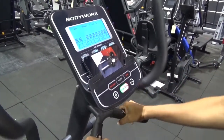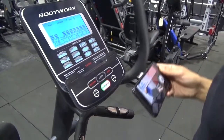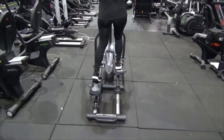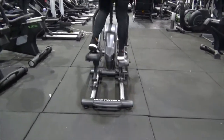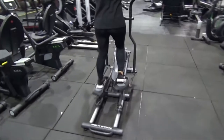As you can see, it's got a tablet or phone holder here so you can watch a movie or listen to your own music as you go, and you can put it in different angles. This is a reasonably compact and narrow elliptical trainer, so it should fit in most home gyms and in most rooms.